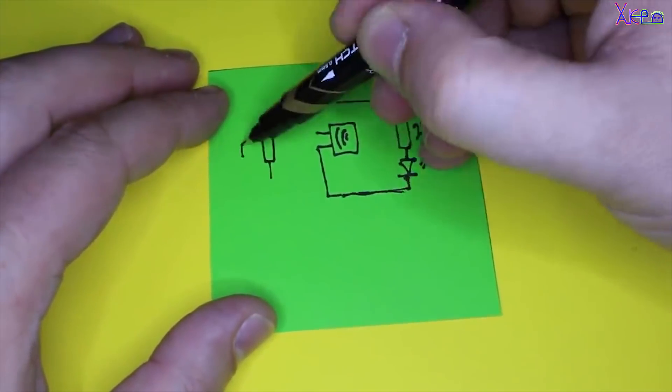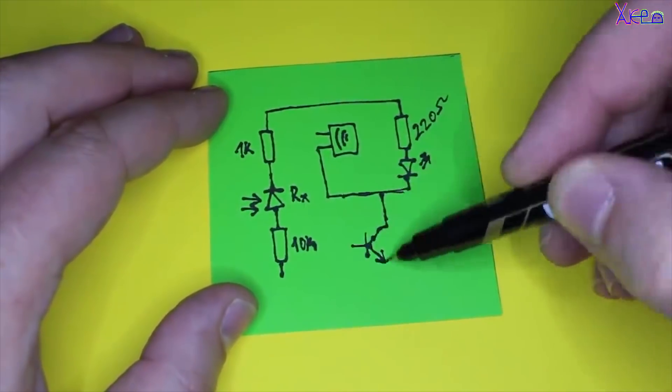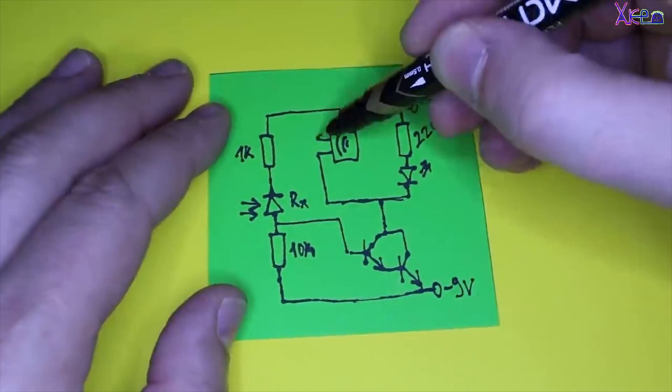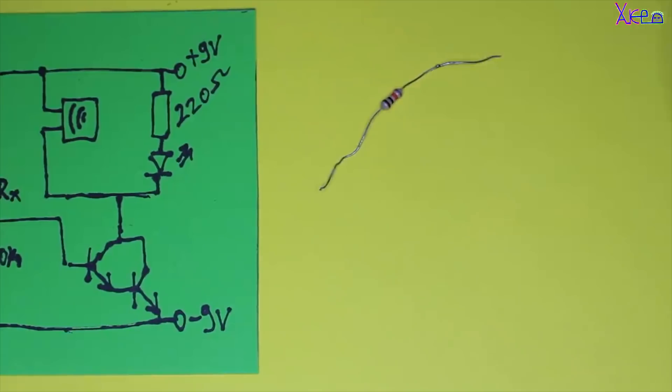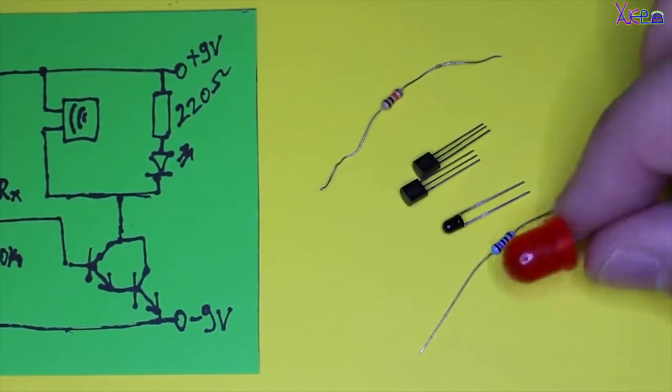Any remote control — does it work? The circuit is made from a couple of basic components: two NPN transistors, an LED, a buzzer, a receiver diode, and three resistors.